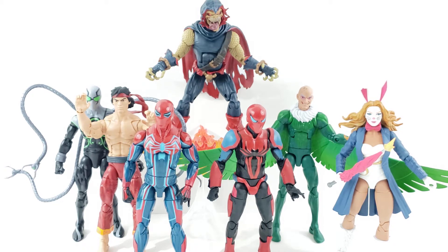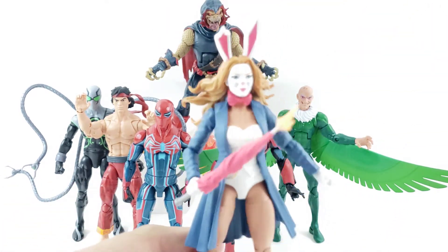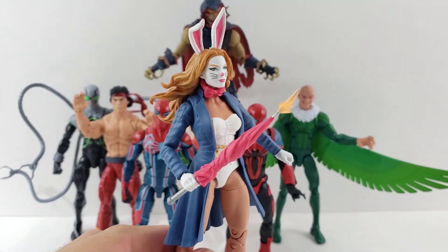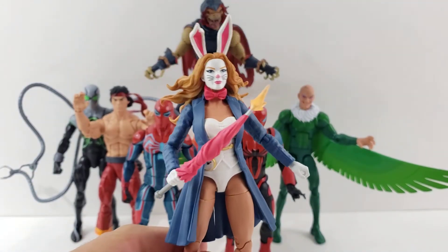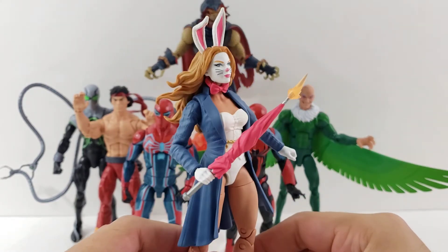We'll go ahead and start with probably my least favorite. My least favorite is probably the White Rabbit — I just don't know enough about her. It's a funny looking figure to me. It's still cool that we get another villain to add to the shelf, but overall from being excited to open up, she's probably one of my least.